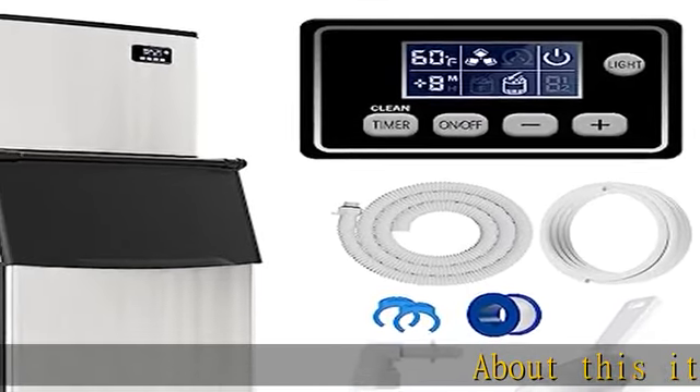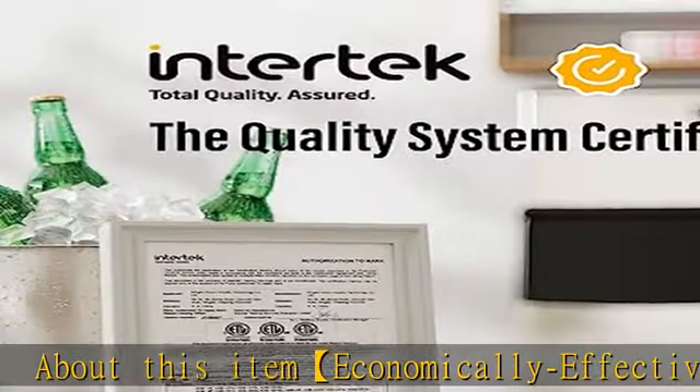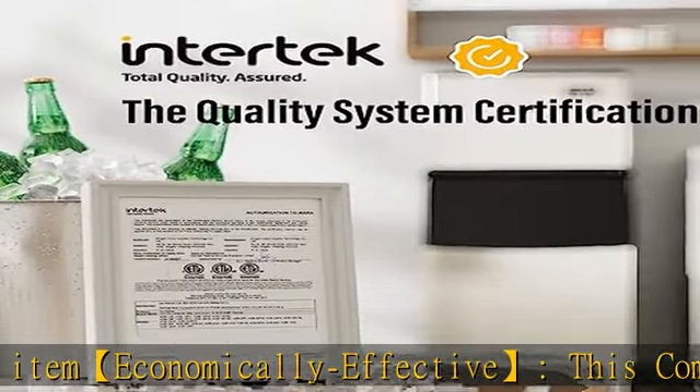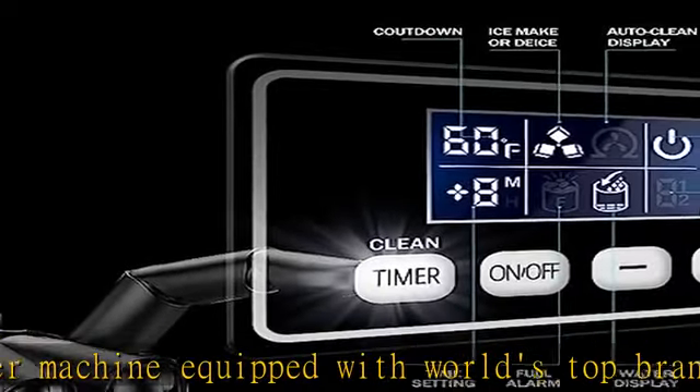About this item: economically effective, this commercial ice maker machine is equipped with world's top brand Sekup compressor for fast and reliable ice producing. It delivers 160 standard 0.9 ice cubes in around 8-14 minutes, 400 pounds of ice per day.